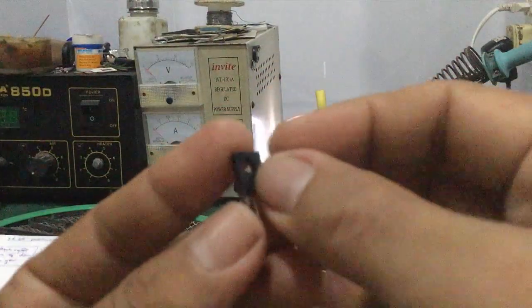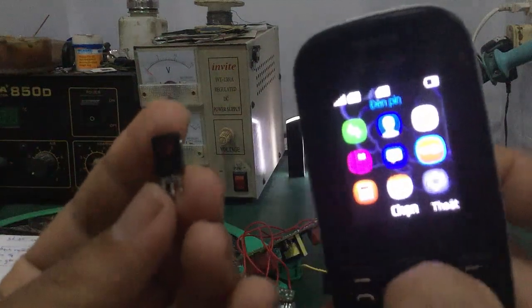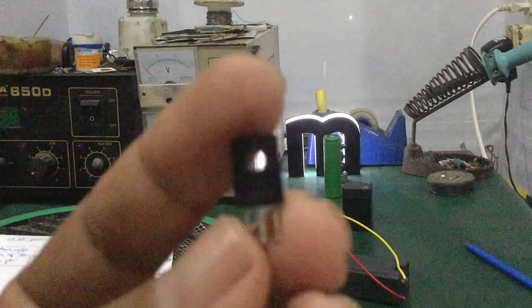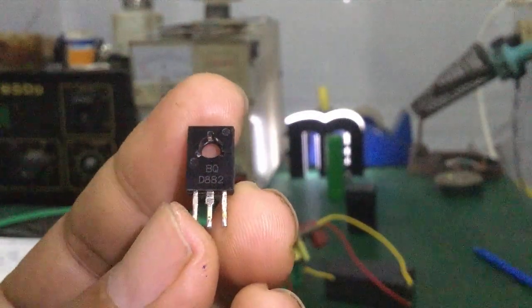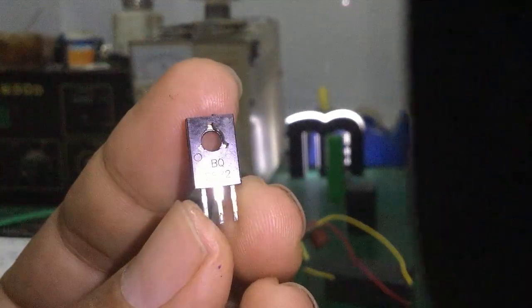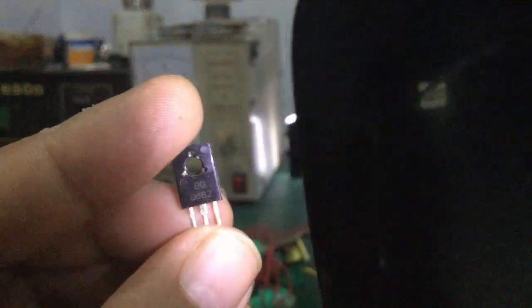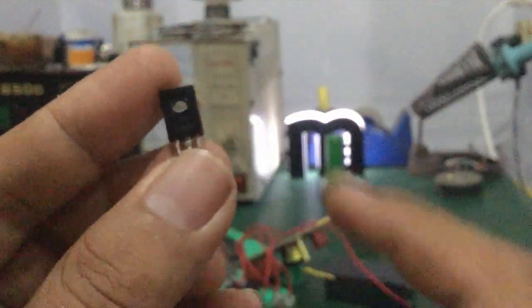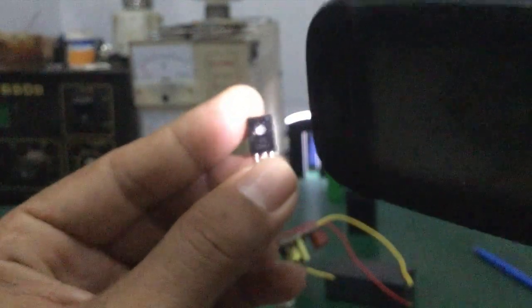Đây là con transistor ba chân. Mình sẽ lấy cái pin ra thử coi. Các bạn hãy chú ý: D882 — con transistor này là transistor ngược, nó vừa tạo giao động mà nó vừa kích xung luôn. Một số cái mạch khác dùng con transistor nhỏ hơn nhưng dòng ra không bằng mấy con này.